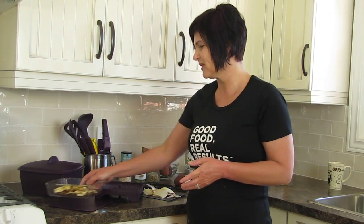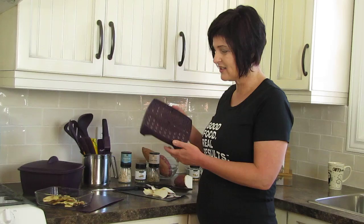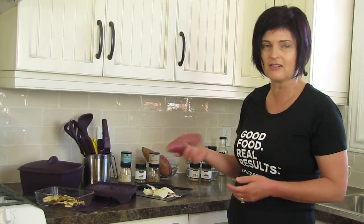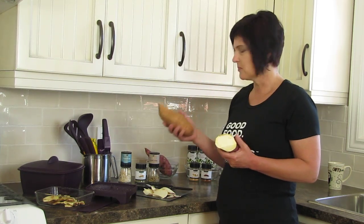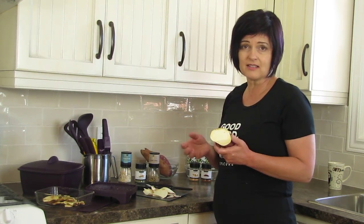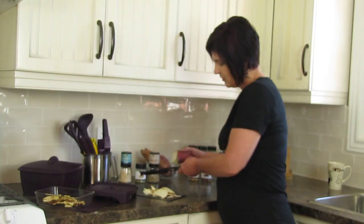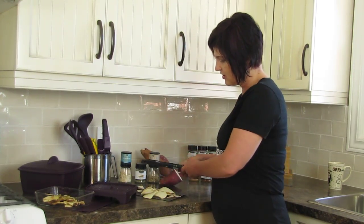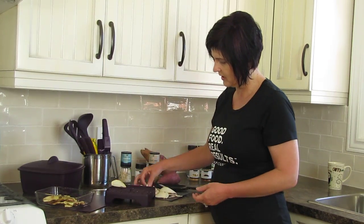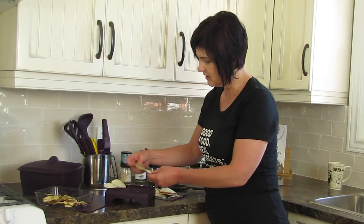So with Epicure we have this really cool tray where you can take your potatoes — like a sweet potato. This is a white sweet potato. There are regular sweet potatoes, or even a regular russet works. You slice it down with our slicer and then lay your potatoes onto the tray.